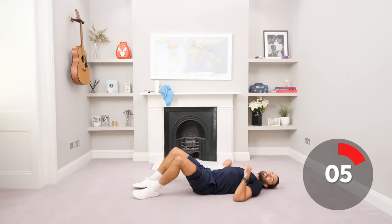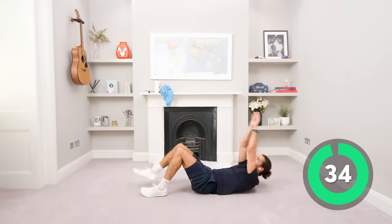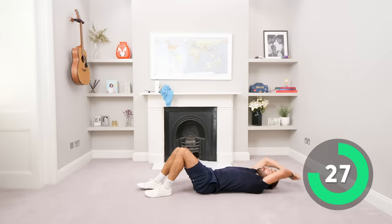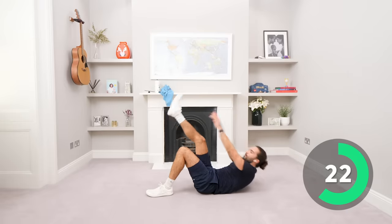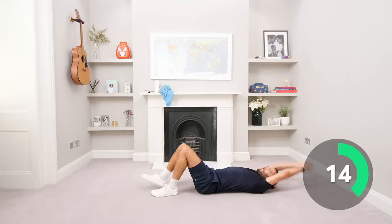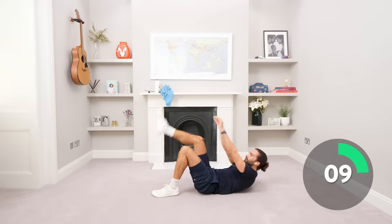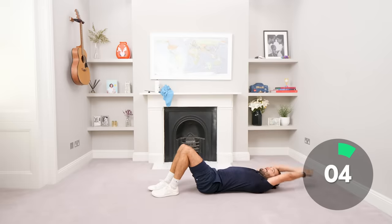So alternate the legs. Let's go, crunch. Inhale all the way down, exhale as you crunch up. Inhale all the way down, exhale all the way up. Come on, we're going all the way through — no rest for 20 minutes straight. If you need to miss one out, it's fine. Have a little extra breather, but try and jump straight back in if you can and finish the workout with me.